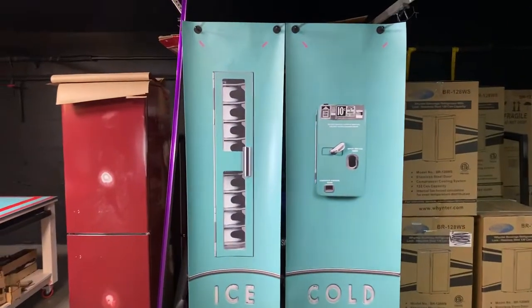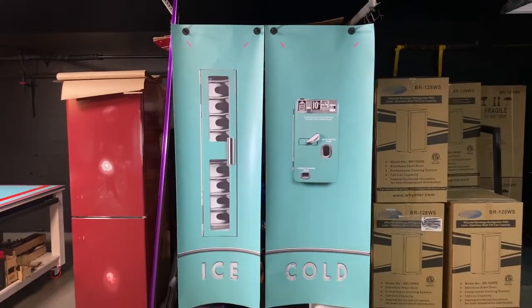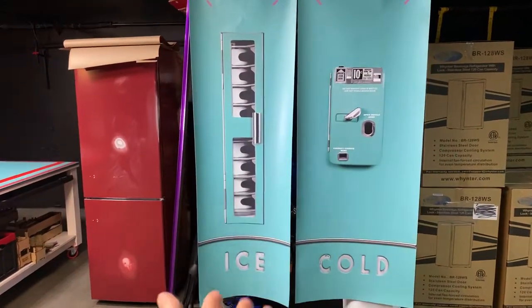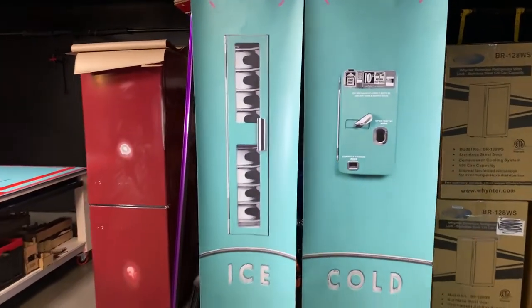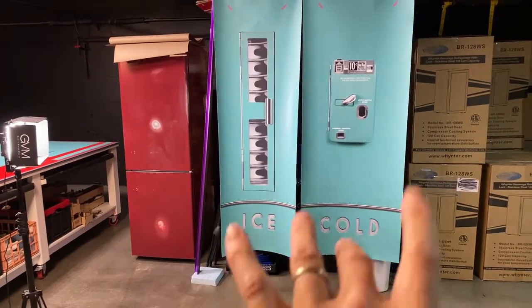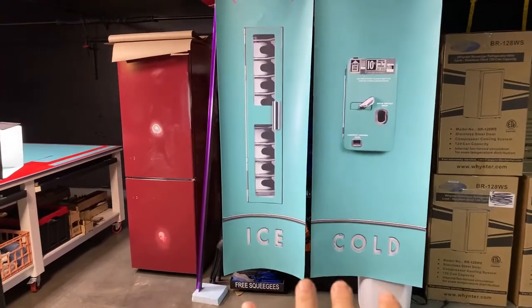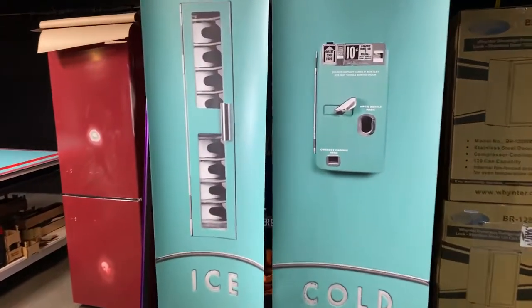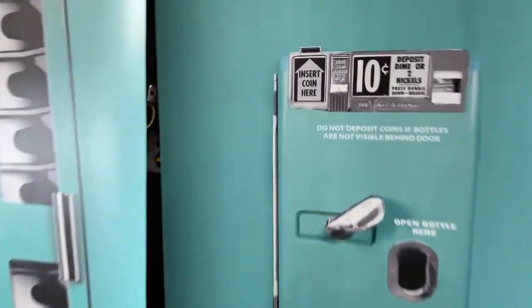We send you a thank-you video through the Bonjero app — basically an email video saying hey, we got done with your print and we're going to ship it shortly. Anytime you order something, we print it out that morning and try to ship it out that day, if not the next day. We're shipping from Boise, Idaho.